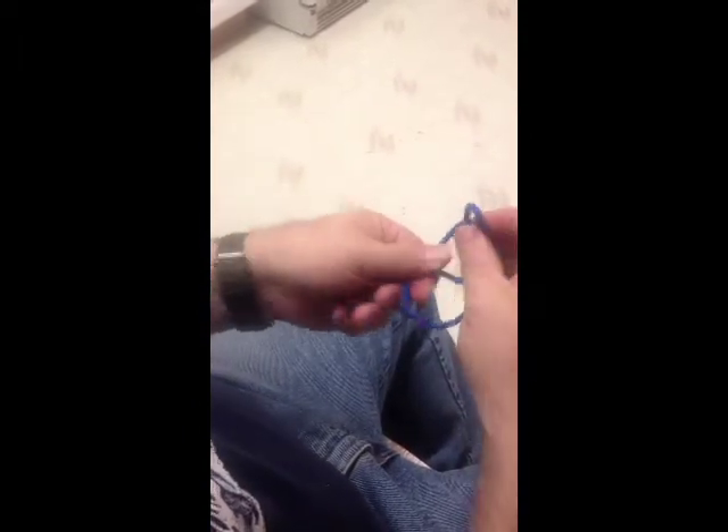Quick way to do a bowline. There's the bowline.